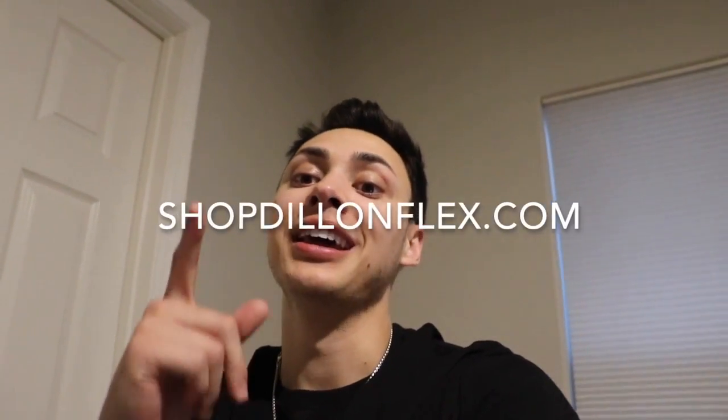A lot of you were telling me that the stuff that I posted sold out super fast and you guys never got a chance to get it. I'm going to show you guys some of the stuff that I have not posted yet. The people watching this now on YouTube are actually going to see it here first. I'm going to upload the video and then upload some of the product on shopdylanflex.com — it'll be in the link in description. Without further ado, let's roll the intro.